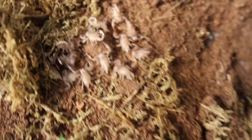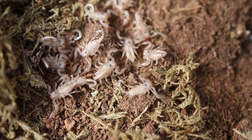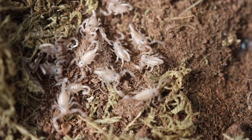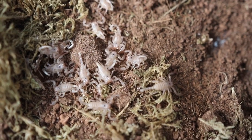Once the scorpion gives birth to the scorplings, the scorplings cling on to the mother's back and they get protected and fed by the mother for a couple of weeks. When they're ready to be pretty much independent, they leave the mother's back and they're on their own. All I had to do in this process was feed the mother until the babies left her back.